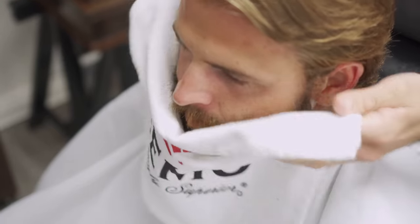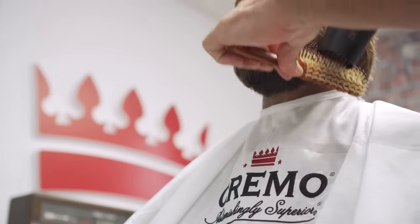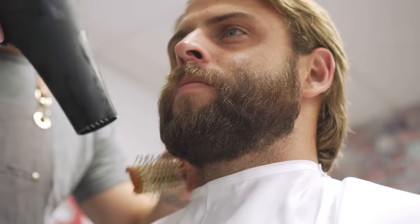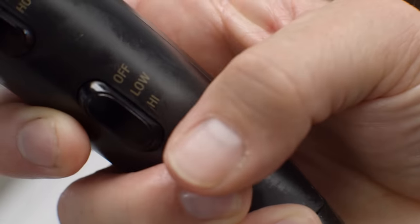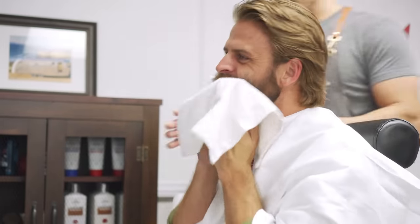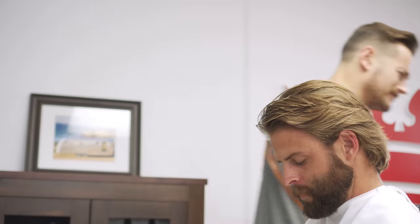Drying your beard is also important. Just letting it air dry may not be a great idea, because depending on your water's pH level it could actually suck the moisture out of your beard. You'll want to use a towel or a hairdryer, but don't be too aggressive. High heat can damage the hair follicles causing dryness, so use the low setting. And if you're using a towel, take it easy — just pat. Rubbing vigorously can damage the follicle and cause breakage.